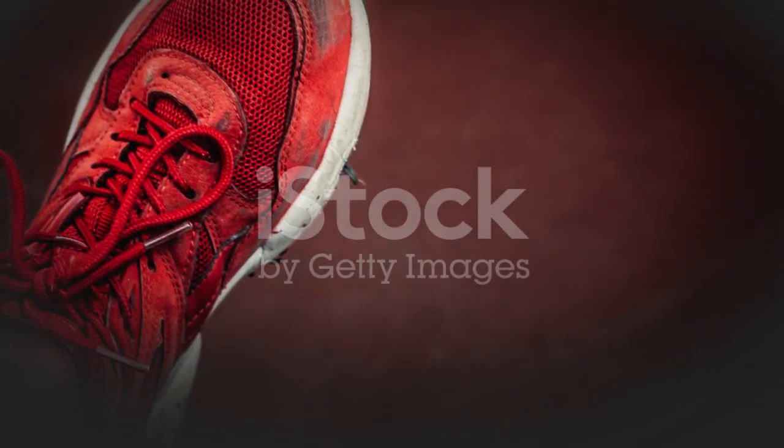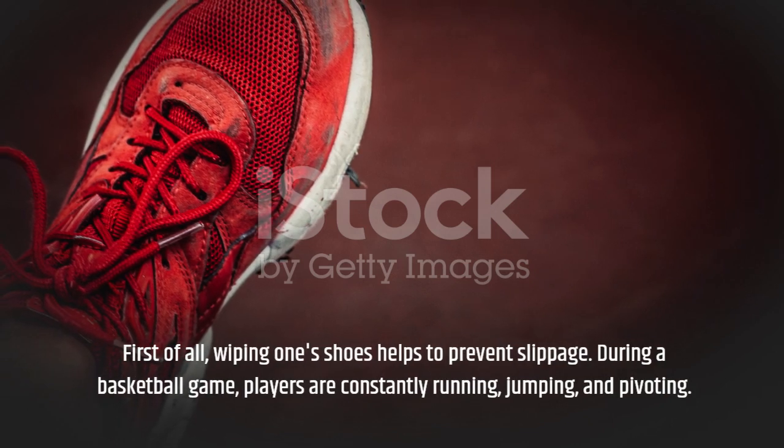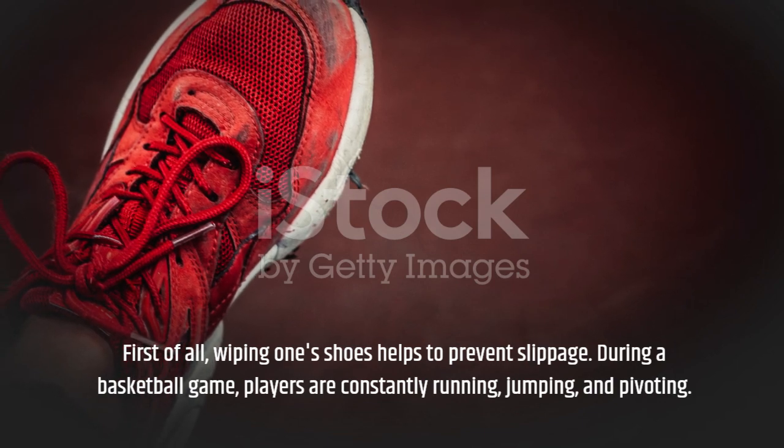First of all, wiping one's shoes helps to prevent slippage. During a basketball game, players are constantly running, jumping, and pivoting.